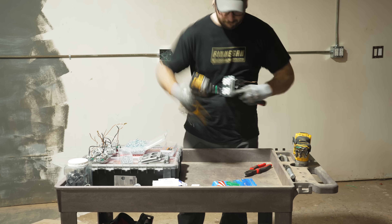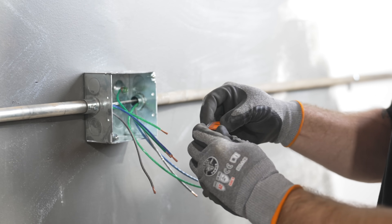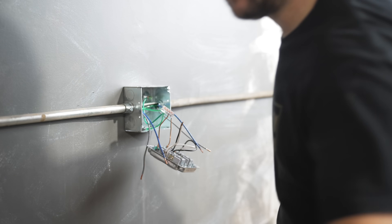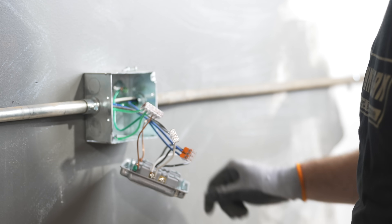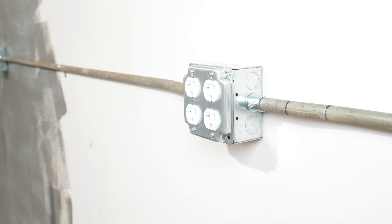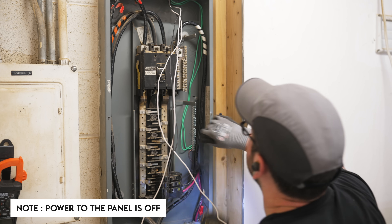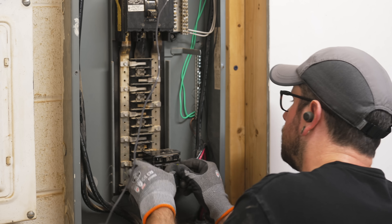Once all the rough-in work was done I made up the outlet boxes, first prepping the outlets I pulled from the old shop by mounting them in face plates. I used the five-slot Wago connectors for the ground wire and three-slot connectors for the hot and neutral — one coming in, one going out, with the two outlets tied together with a pigtail. Between the outlets already being pigtailed, the automatic wire stripper, and the Wago connectors, I got these knocked out in no time.